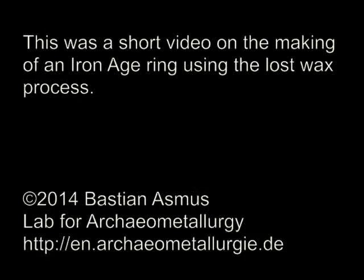Leave a comment or subscribe if you liked this video. For more information on archaeometallurgy, visit my website at archaeometallurgie.de.